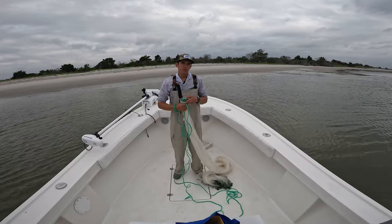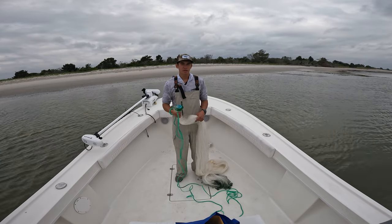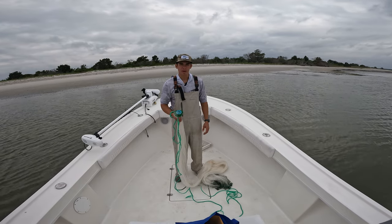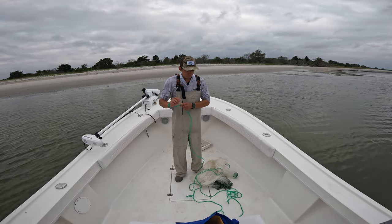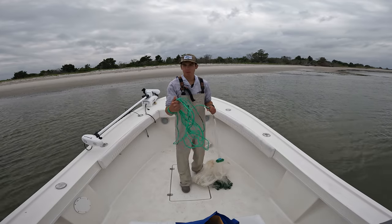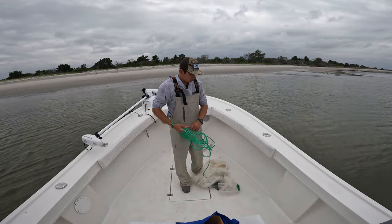Next up we've got our ten-foot cast net, and the technique we'll be using is called the triple load technique. The reason I like it is because it's a lot easier on your body — you don't have to hold a lead weight in your mouth like the older ways of doing it. If you're throwing a cast net all day, this is the way to do it. A lot of newer guides are using this technique and it works very well. The first thing we do is coil up our ropes again, then we get to our swivel.